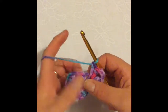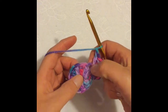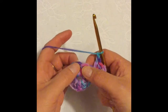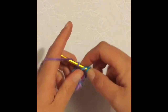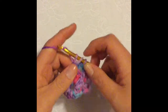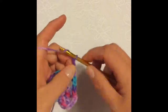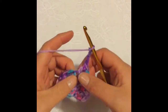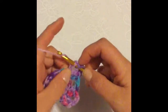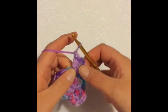I'm then going to chain one and I'm going to skip across two double crochet and into the third double crochet across, I'm going to do two double crochet — one, two. For my second corner I'm going to chain three — one, two, three — and I'm going to do two double crochet back into the same space — one, two. And so now you have two corners.